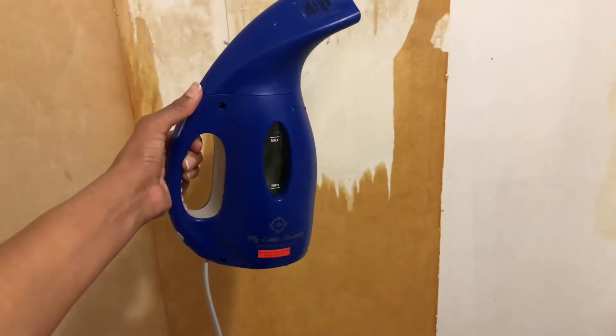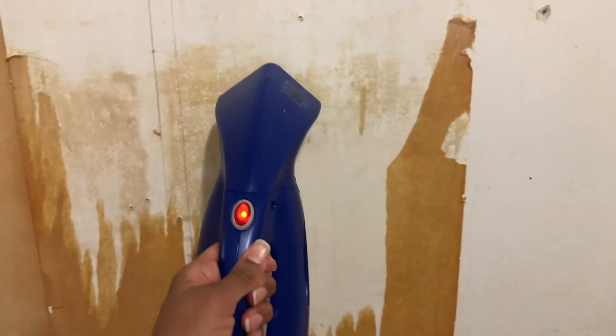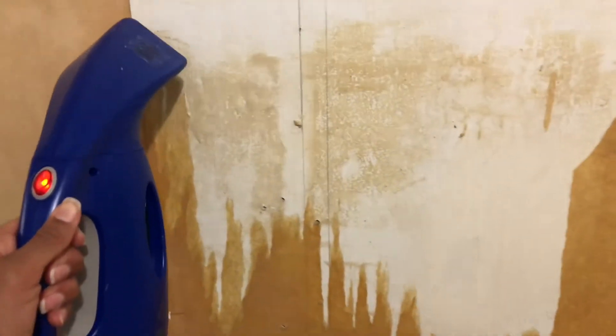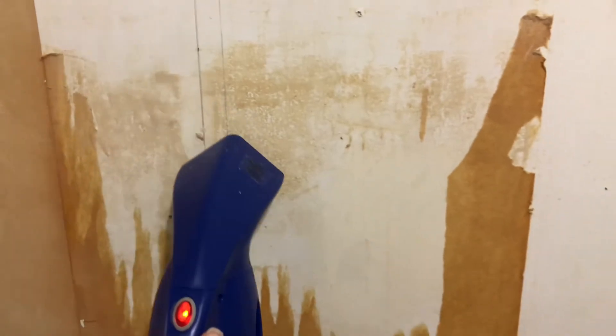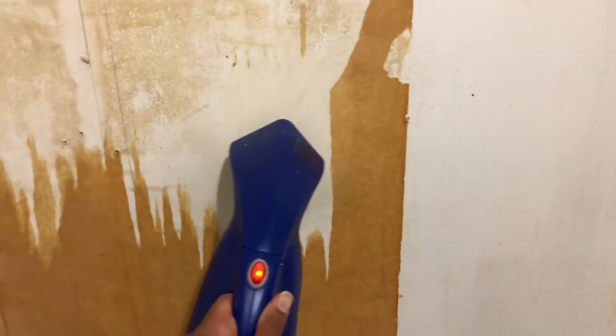Then I took my small clothes steamer and just steamed the paper and whatever stubborn glue was left on the wall. I let it sit on the walls for a few seconds and let the steam penetrate the glue and paper.